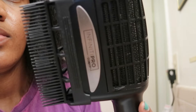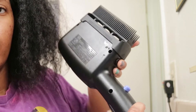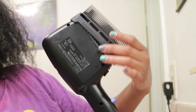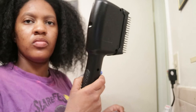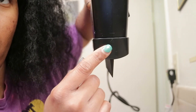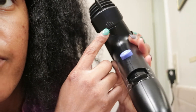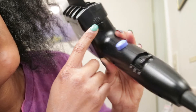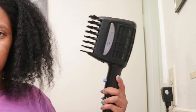I actually ordered mine off Target.com. The first attachment you see here is the two-row comb attachment, and I'm simply showing you how you remove and replace the actual attachment. This blow dryer comes with three attachments. The second attachment is the single-row comb attachment, and the arrow on the attachment aligns with the first line at the top, while the multiple lines align with the button you use to replace the attachments.